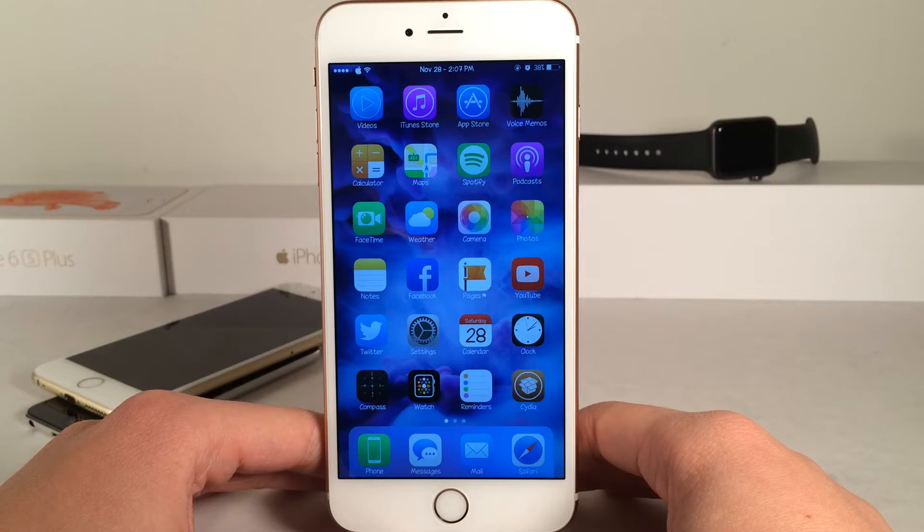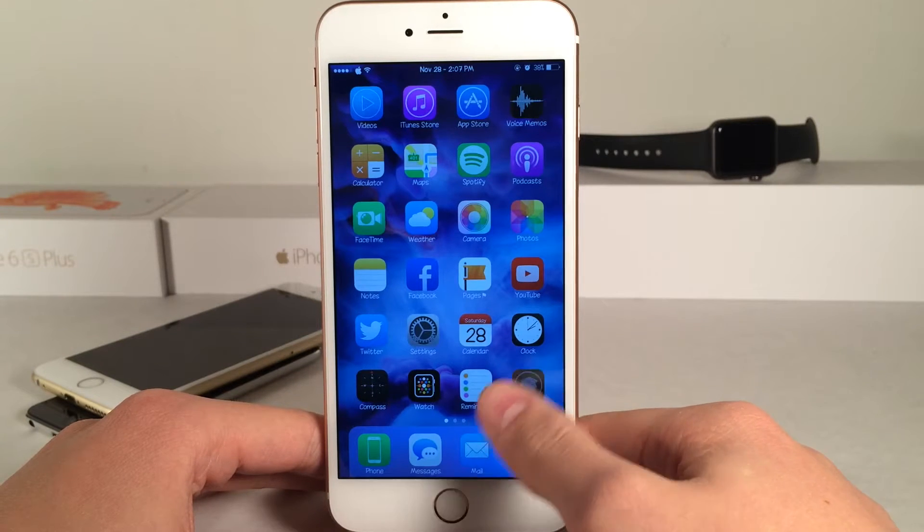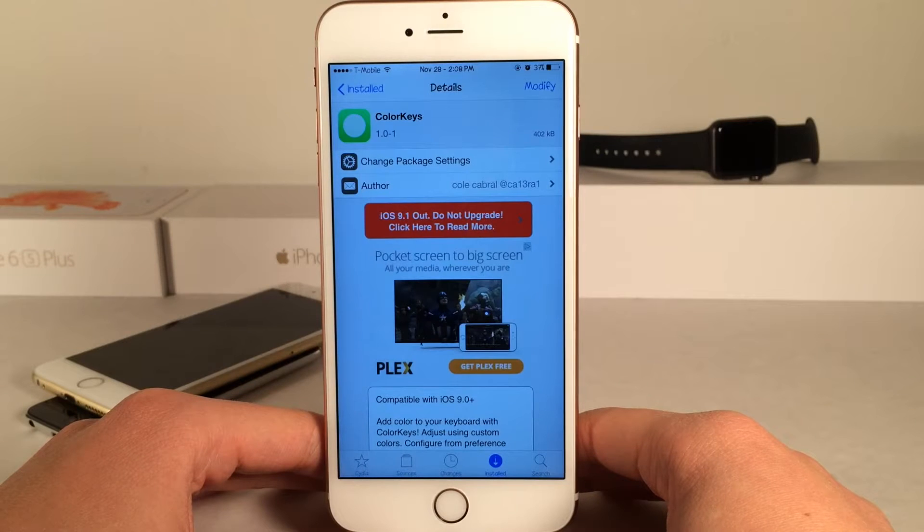What's up guys, this is Andy here with Ultima iDevice Vids and today I'm going to be showing you guys a new Cydia tweak called Color Keys.